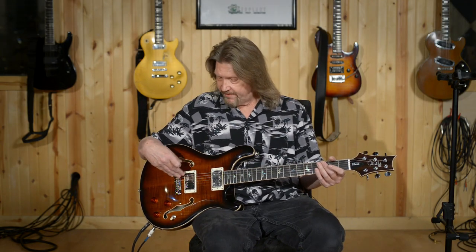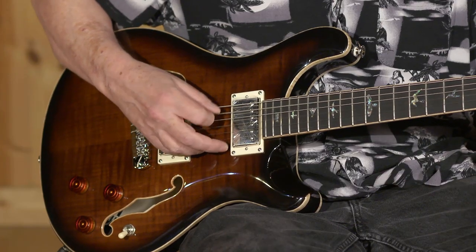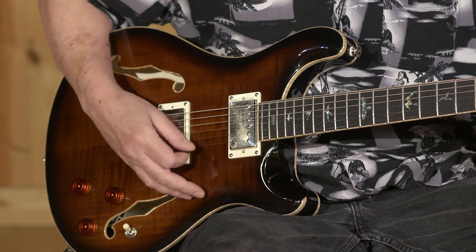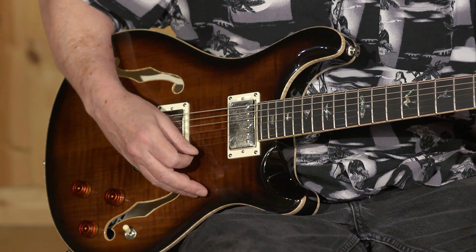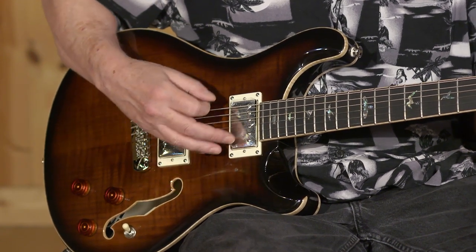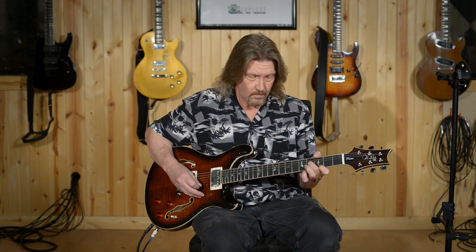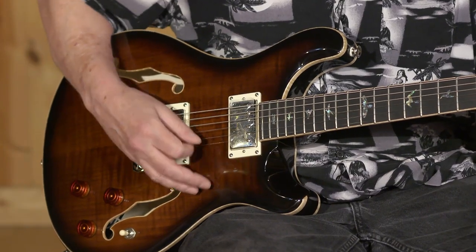This is the bridge pickup. It is a 58-15S, whereas in the core model they have the 58-15 low turns. This really captures the acoustic qualities of this guitar, and it's really surprising to me in a lot of ways. I'll go to the neck pickup on here. And both pickups together. This is a great-sounding hollow body electric.